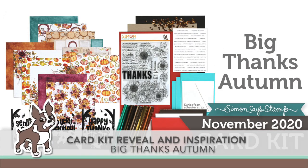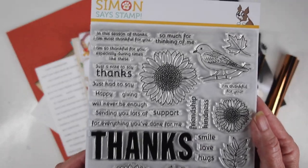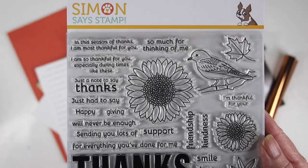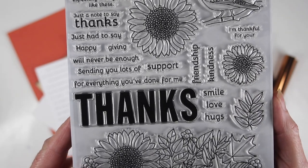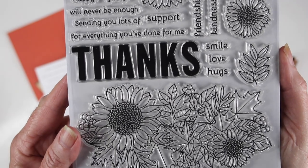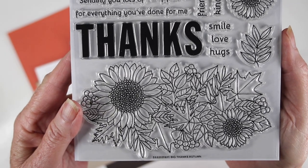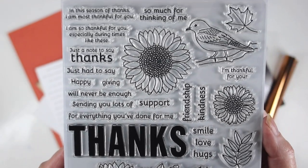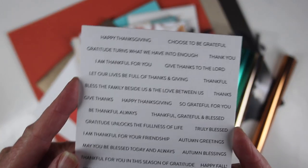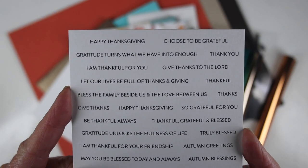Welcome everyone, Sherry Carroll for SimonSaysStamp.com with the reveal and inspiration for our card kit called Big Thanks Autumn. This card kit is perfect for your fall card making. I'll start you off with the six by eight stamp set illustrated by Christina Werner, featuring sunflowers, birds, and really wonderful messages you can put together. At the bottom is a great bouquet of sunflowers and also leaves that you can paint or use your Copic markers.